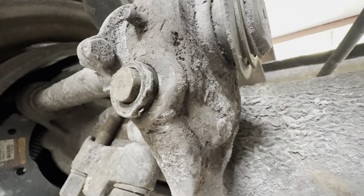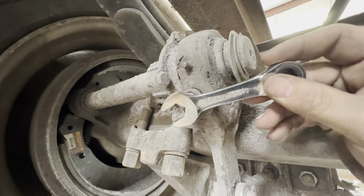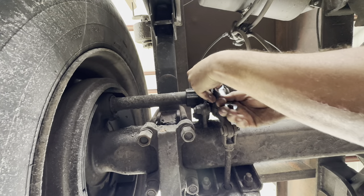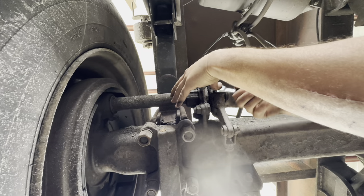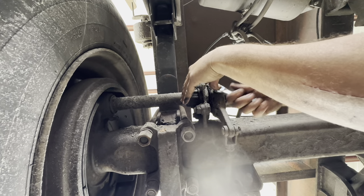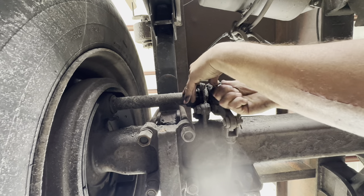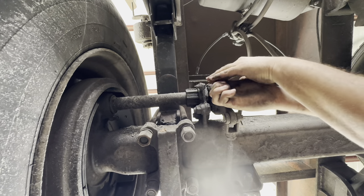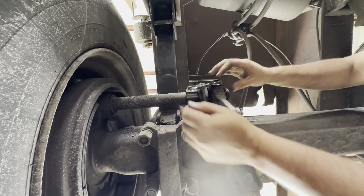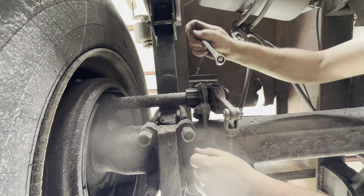As you can tell, it's definitely stripped out. So we're going to use our Olsa Tools ratchet and wrench to try to back this rod out. It's definitely gripping it, and it's got enough biting force that it actually pulls the rod out, which is good. Definitely a win.